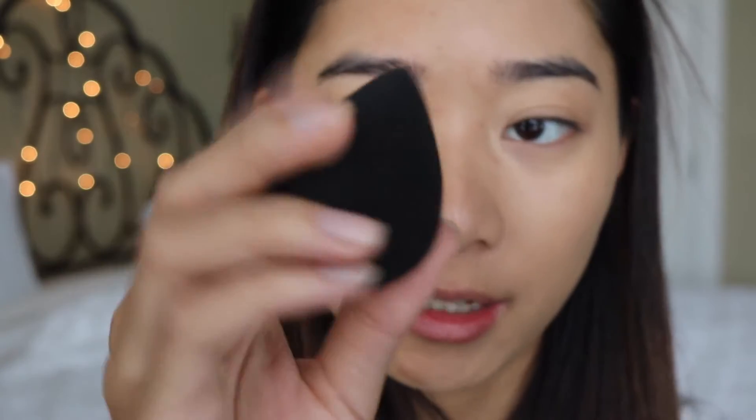Alright, so that's no foundation, and this is with the foundation and the Beauty Blender. Now I'm going to take my Naked Sponge, which is so squishy, and I'm going to go ahead and do it on this side of my face.